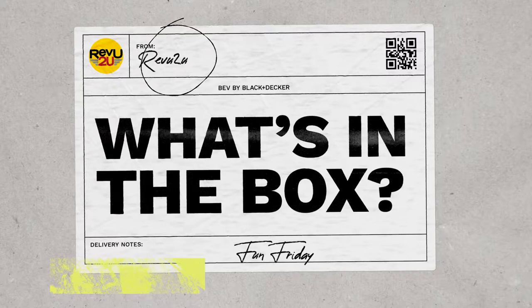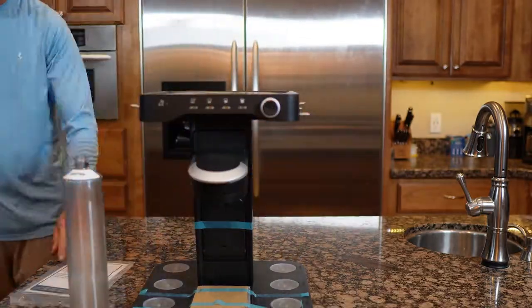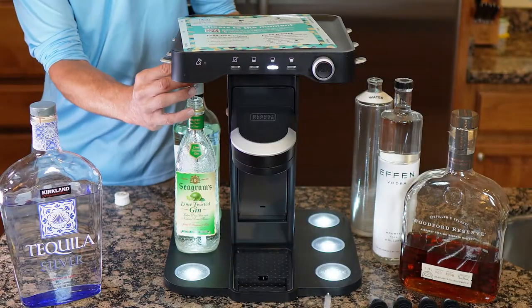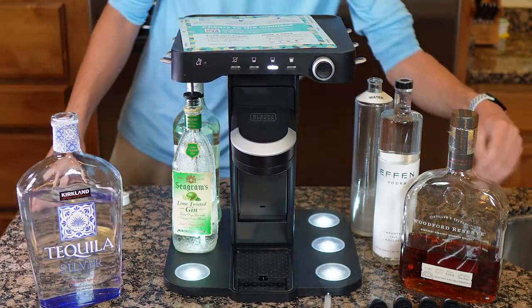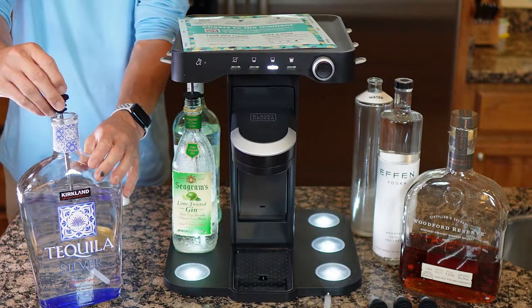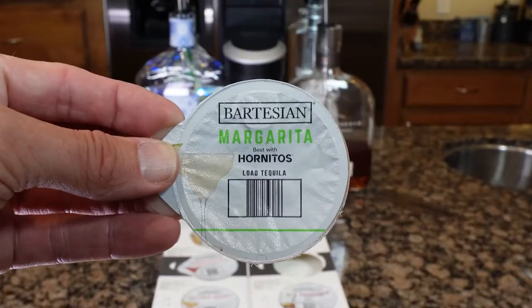Out of the box you've just got the cocktail maker — unfortunately you'll have to supply your own alcohol and Bartesian cocktail capsules. To set up, you load in your favorite 750 milliliter bottles of vodka, tequila, whiskey, gin, and rum, making sure to also fill the water bottle at the rear. There's no need for custom bottles and no need to turn the bottles upside down and potentially make a mess.